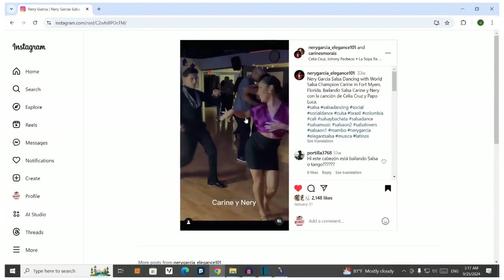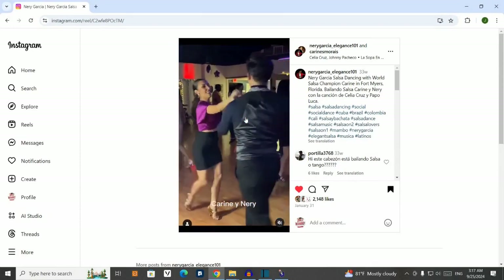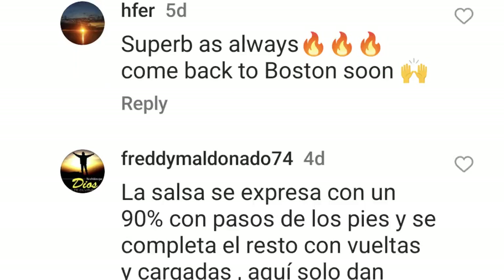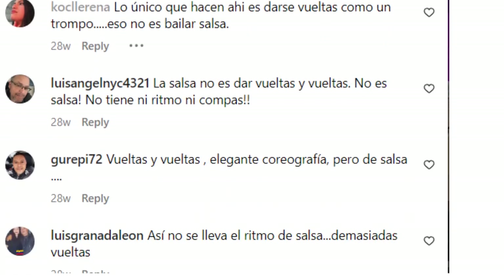For example, when watching certain videos of linear style salsa dancers like this one with Neri Garcia and Karimi Moraes, I notice comments like: 'Salsa is 90% footwork and the rest is turns — here they only do turns.' Or other comments like: 'Salsa isn't just spins and spins. That's not salsa. It doesn't have any rhythm or timing. That's not how to keep the rhythm of the salsa song — too many spins.'